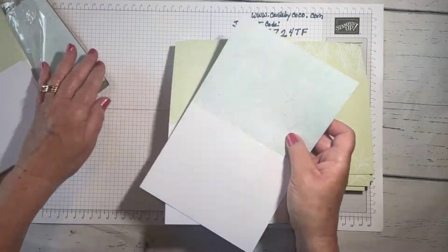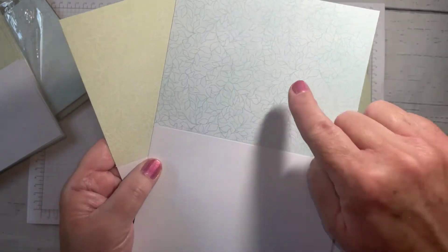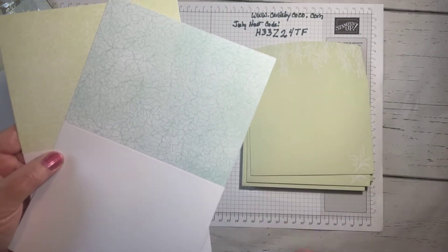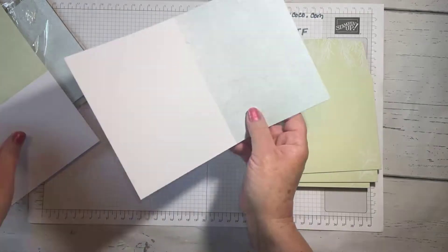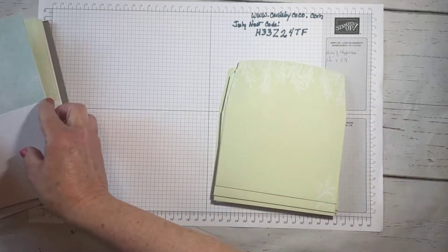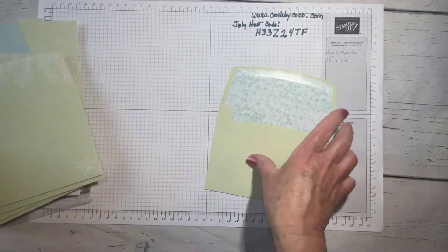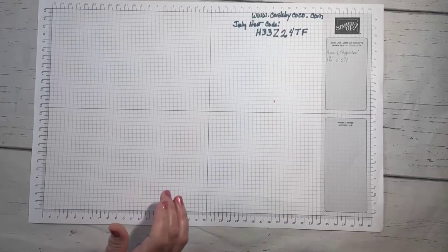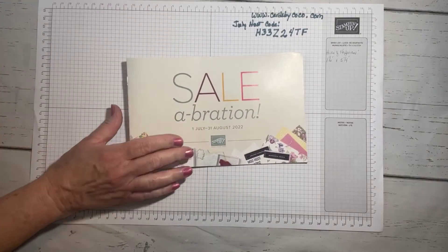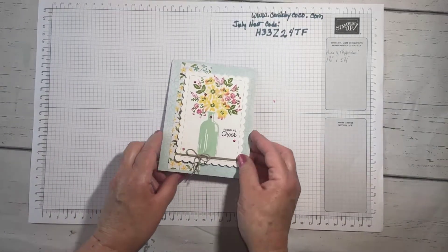We're going to be working with the Pool Party card base today because I love Pool Party. If you can see on screen, it has a leaf pattern to it. If you were in a hurry and just needed to send a note, this in and of itself would be fine — you could stamp it, not stamp it, and just this alone would make a beautiful card with this envelope. There's so many cute things in the celebration catalog and mini catalog.